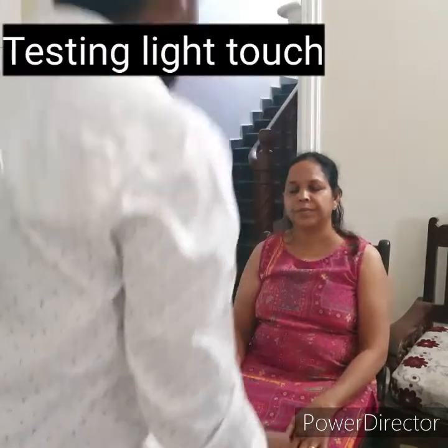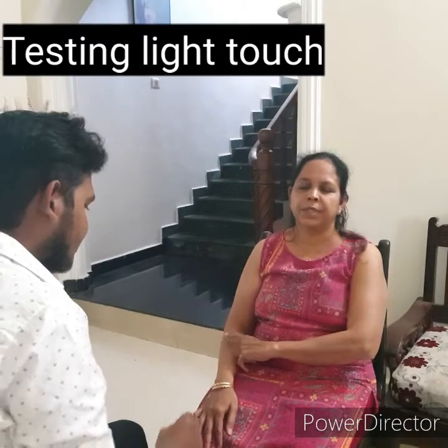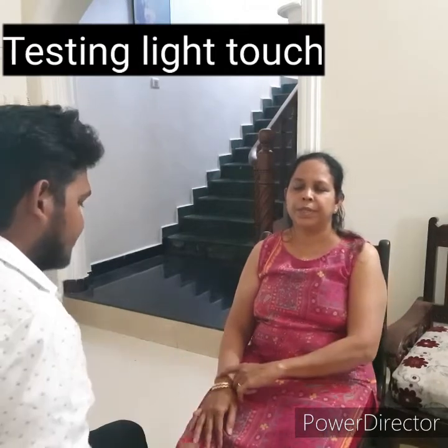For light touch sensation, use a fine piece of cotton to touch the skin lightly and ask the patient to respond when touch is felt. Compare one area with another.